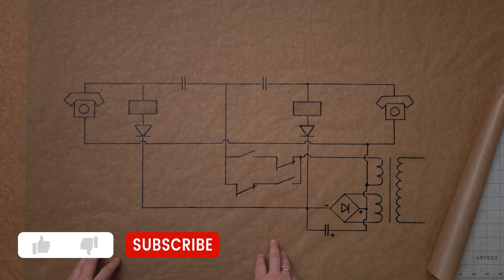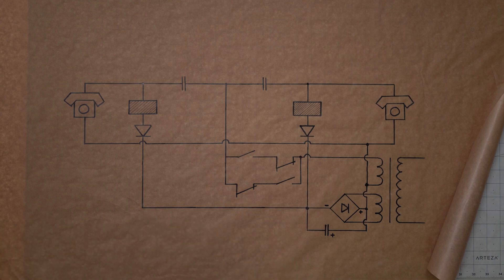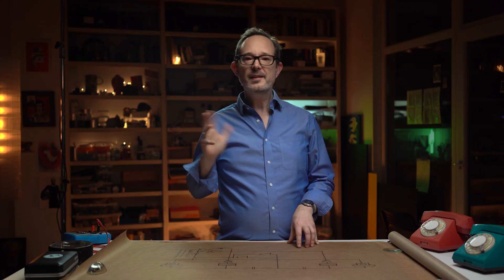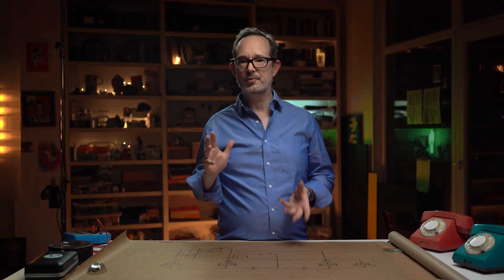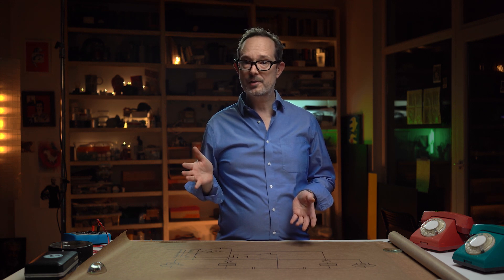These are the schematics for the circuit that we need to build to get our phones working — I'll put a link in the description below. The speaking and listening functionality only needs about 12 volts of direct current, something we could put together pretty easily with just a few batteries. But making the phones ring is the tricky part, because the ringer needs alternating current. And because each of these phones only has two wires, the AC and the DC need to somehow share them. So how do we do this?